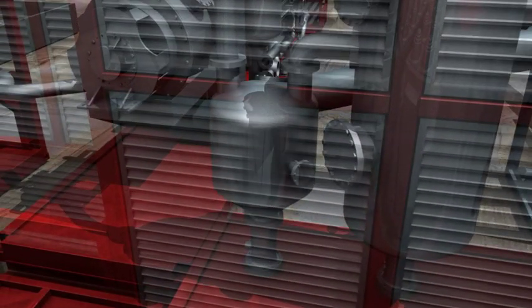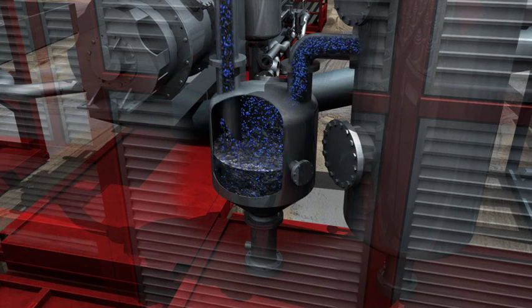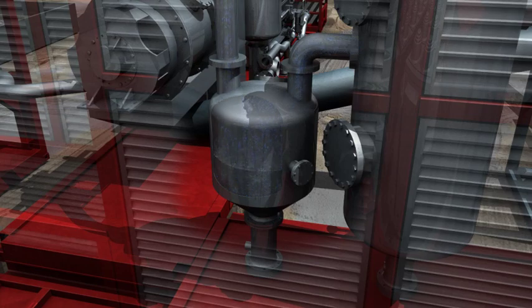In the oil scrubber, the remaining ultrafine solids particles are removed from the vapor stream and recovered into a sludge, which is transferred back to the feed unit for further processing or discharged. About 5–15% of the oil in the vapor is condensed in the oil scrubber.